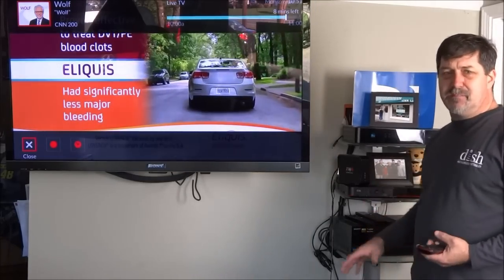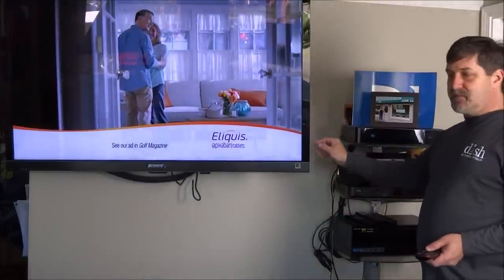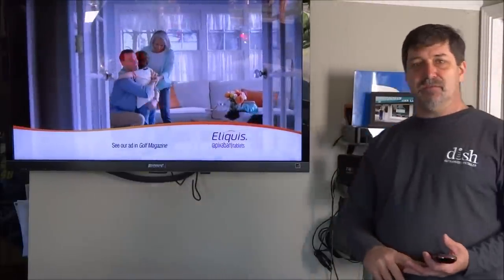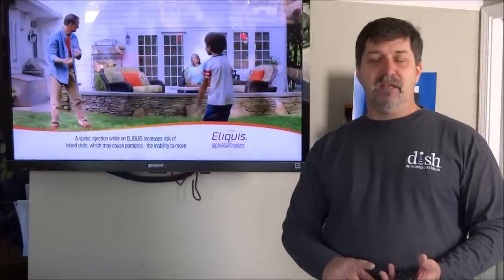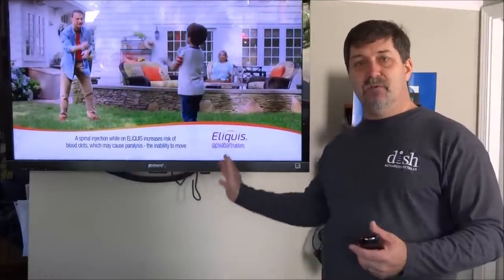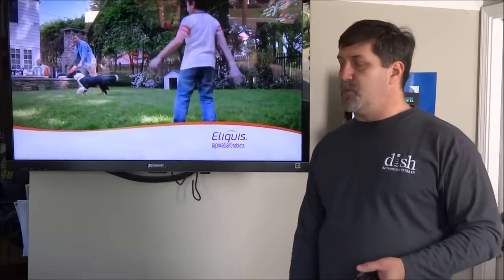This box now has to be hooked up with Joey 2s. It has a different user interface, 16 tuners, and it still has Netflix. It will also at some point have YouTube and a sports bar mode. It's also 4K compatible, so it'll do 4K programming.